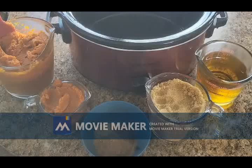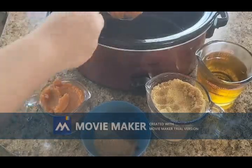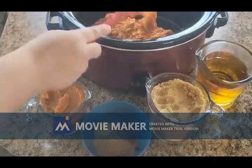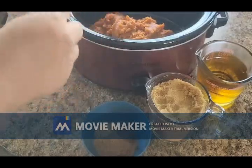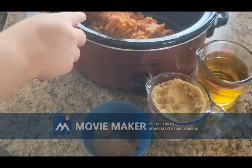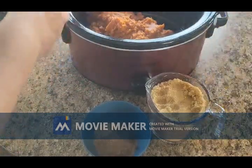To start out, we're going to have about five cups of pumpkin puree and we're going to add it into our crock pot. This is super simple to make. Once we get all of our pumpkin in there, then we are ready to add our two cups of apple juice — we'll pour that in.